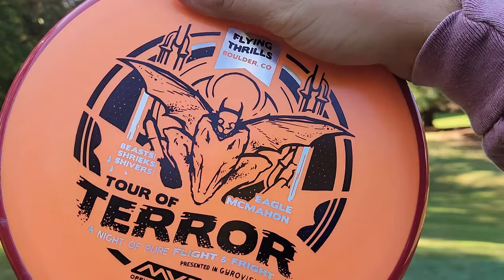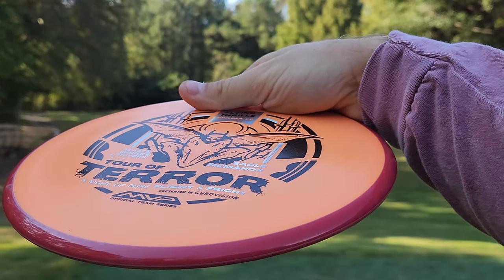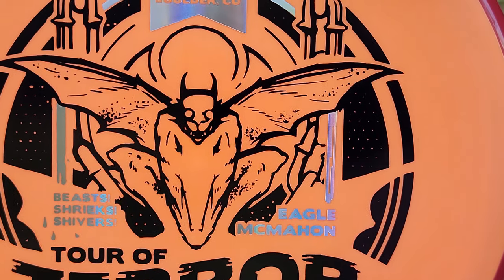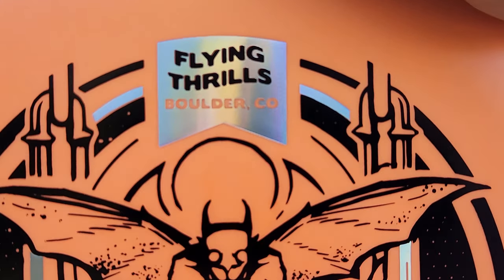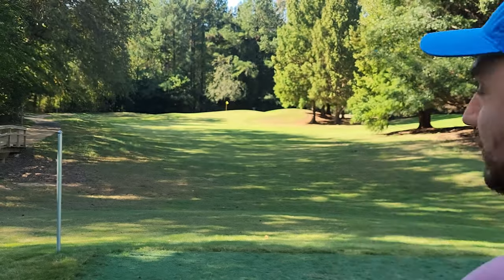Last but not least, we've got the Eagle McMahon Fission Pyro. To me, this is the least exciting of the drops, but I do think it has my favorite stamp of the bunch. This flying gargoyle thing just looks very, very cool to me. And I like that they put everybody's hometown and home country on each of their signature molds.